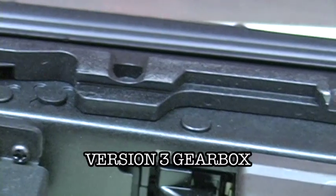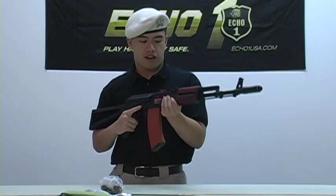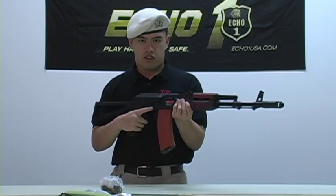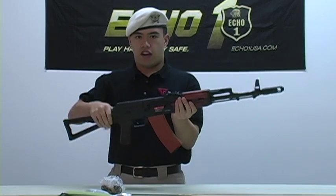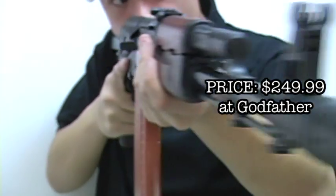Internally, the gun comes with a Madbull hop-up and a version three gearbox, making it easily upgradable. The final verdict: coming in at a strong 400 FPS, beautiful externals, a 500-round magazine, and a folding stock for outdoor and indoor play — you cannot go wrong with the Red Star Wolverine.